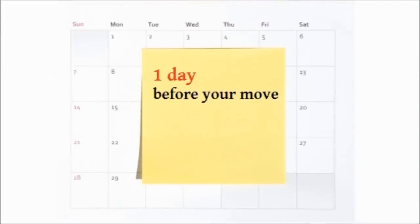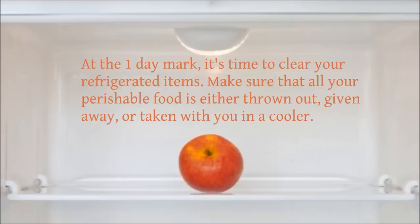One day before your move, it's time to clear your refrigerated items. Make sure that all your perishable food is either thrown out, given away, or taken with you in a cooler.